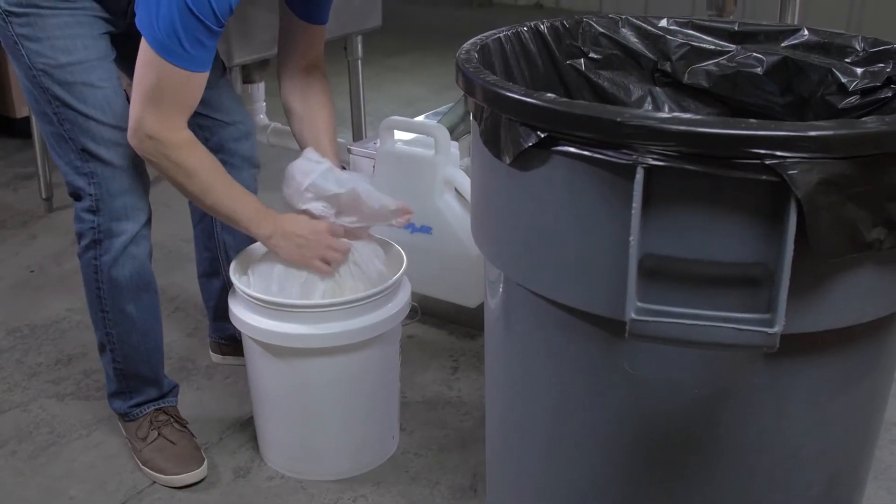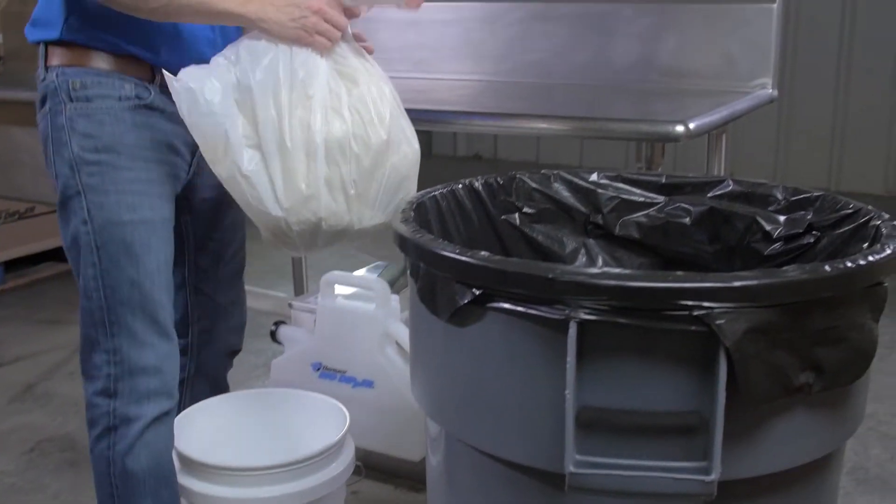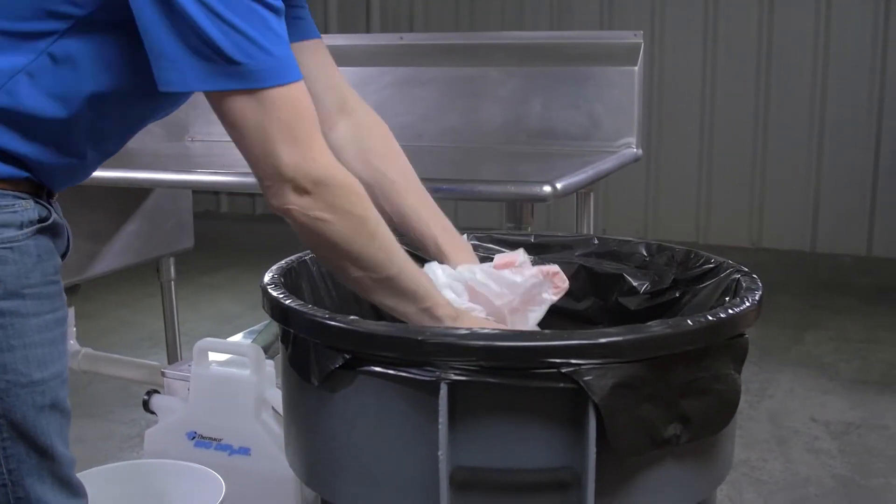Dispose of grease trap contents with heavy-duty trash bags in an approved trash receptacle, or by other municipally approved method.